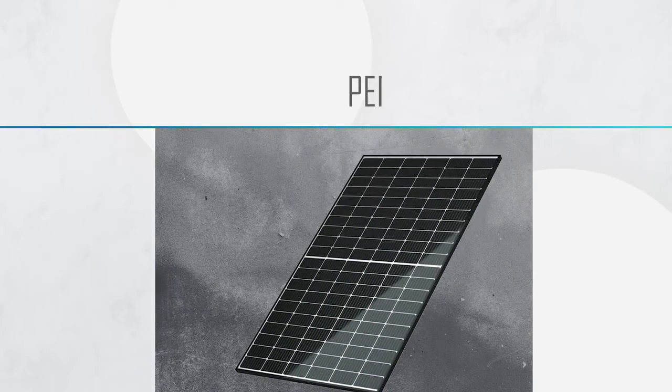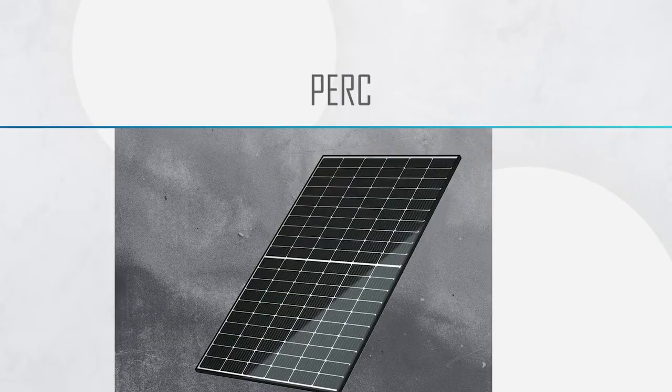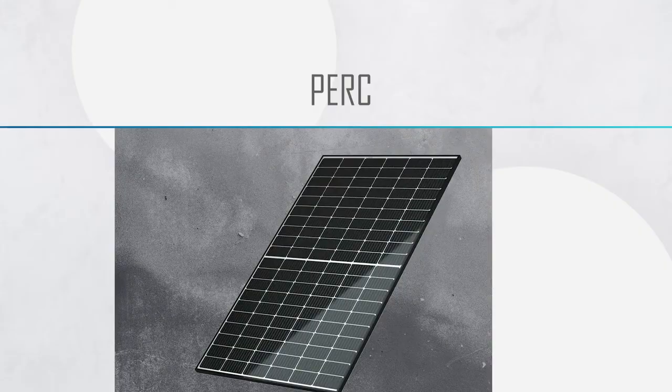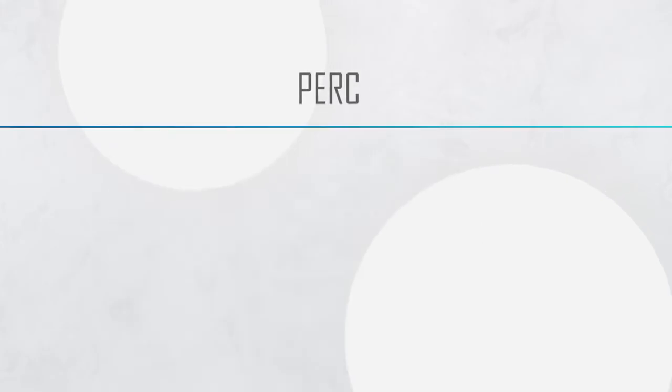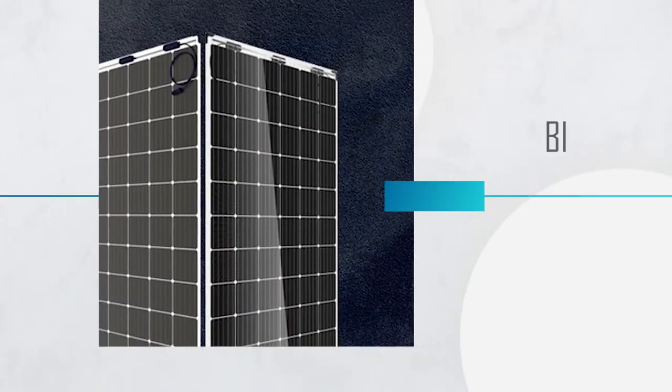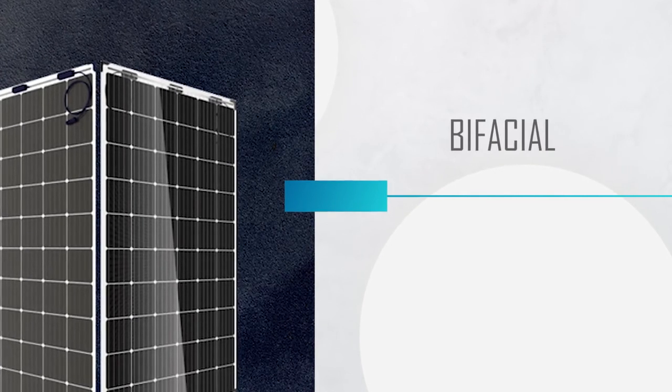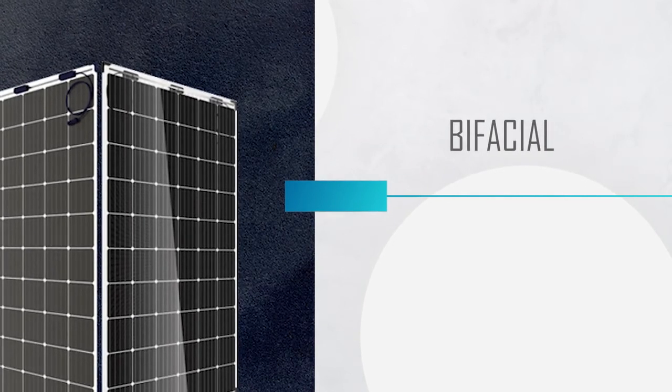There's also PERC technology — Passive Emitter Rear Cell technology — which uses an additional collection layer at the back of the cell to help capture more photons that aren't necessarily captured at the front when the light first hits. There's also bifacial technology, which allows solar cells to have an active area at both the front and the back, meaning that unlike traditional modules the rear side of the bifacial module contributes to the overall energy generation of the entire module.